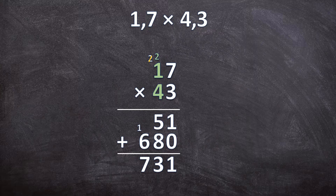This is not your answer for 1,7 times 4,3 — this is your answer for 17 times 43. So now for your final answer we still need to add the decimal separator. Look at your original question: 1,7 times 4,3. Count how many digits there are after the decimal separators — there are 2 digits to the right of the commas altogether. So your answer should also have 2 digits to the right of the comma. Count 1, 2 digits and add your comma. So 1,7 times 4,3 is equal to 7,31.